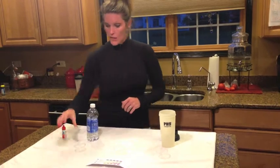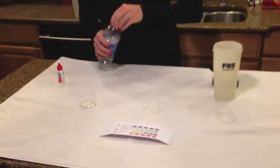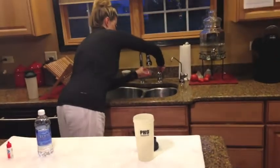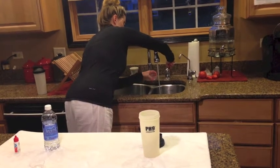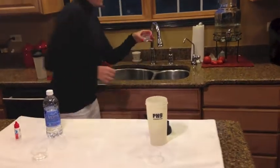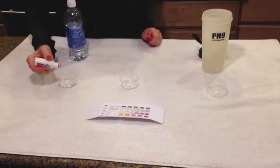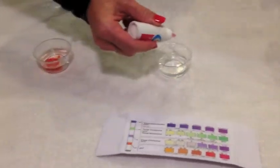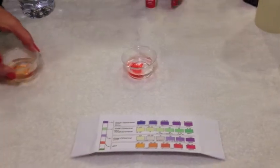I'm going to go ahead and pour an ounce of our bottled water in here, and then pour an ounce of our tap water. And I'm just going to do four drops — four drops — so I can show you here.